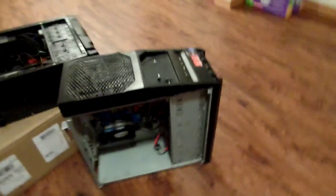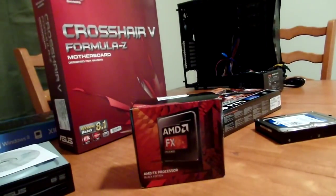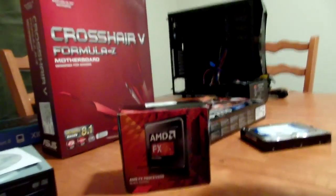This one right here is a bit bigger and it's a really nice case. It's what I had before, before I switched to the small one that I ended up not liking.